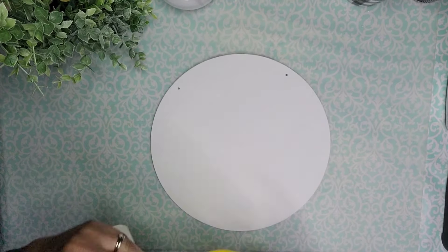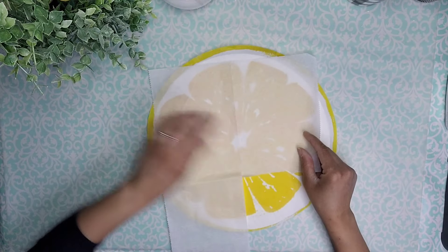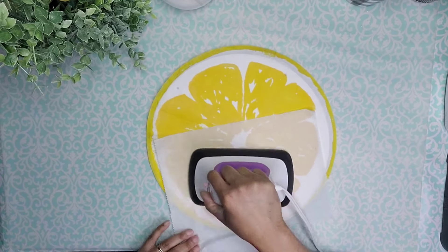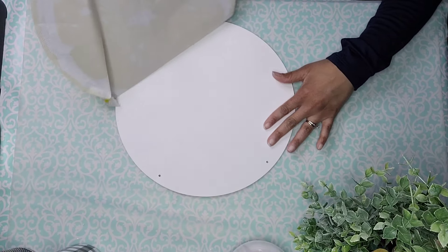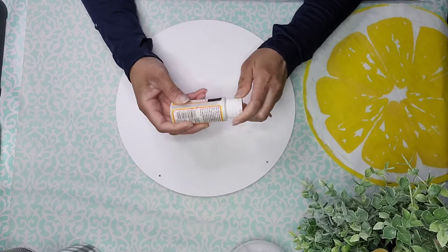I'm going to go ahead and unfold it, put it nice and flat against the board. I'm going to take a piece of parchment paper and we're going to iron out those wrinkles. Then we're going to remove that off the board and I'm going to take some Mod Podge and completely cover the front surface of the wood round.